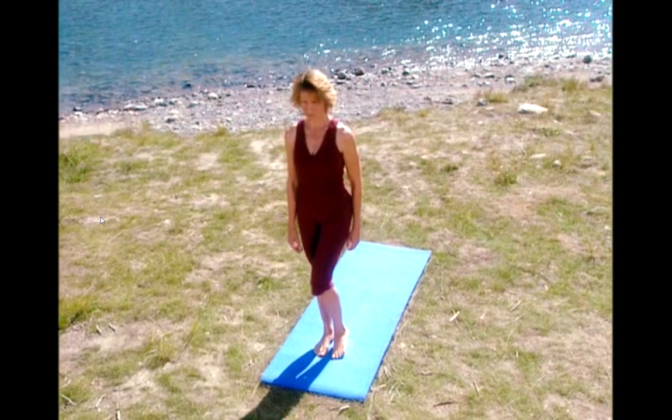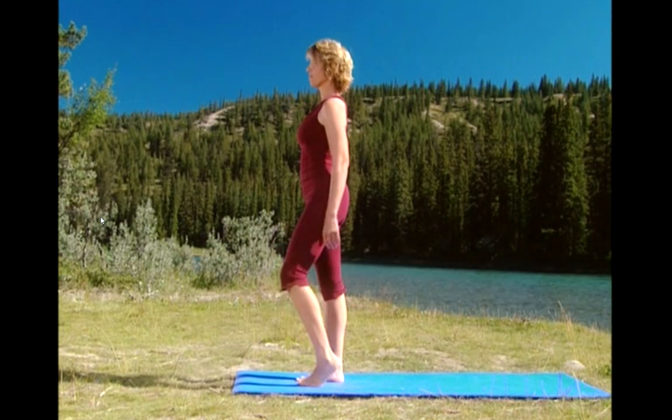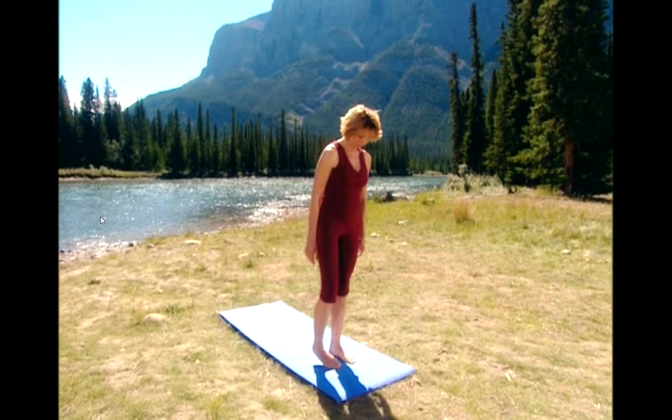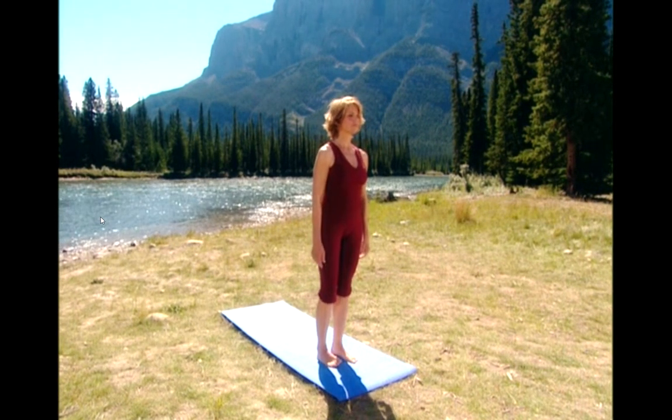Ankle circles starting with your right ankle. Circle one, and two, nice and gentle. And now the left ankle. Circle one, and two, and three, and four.